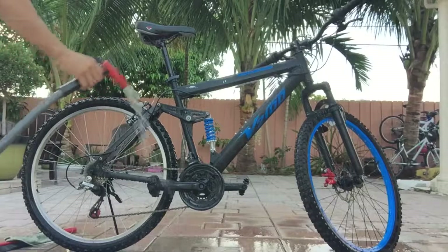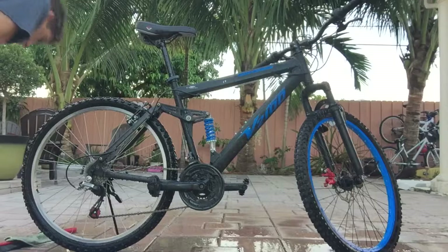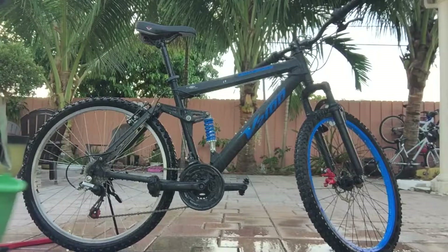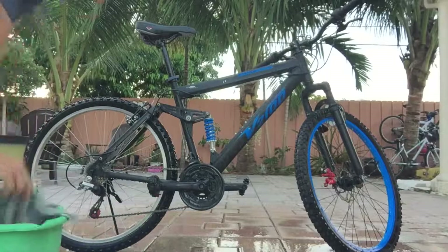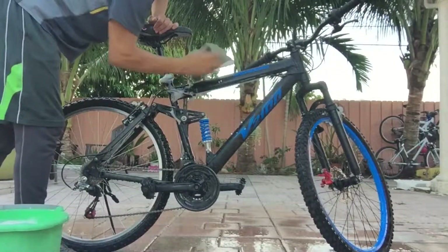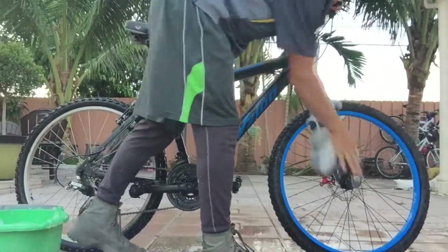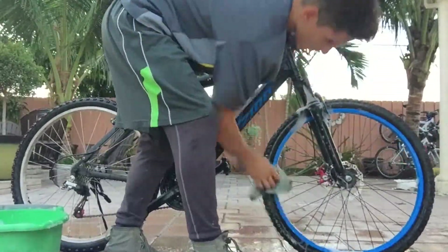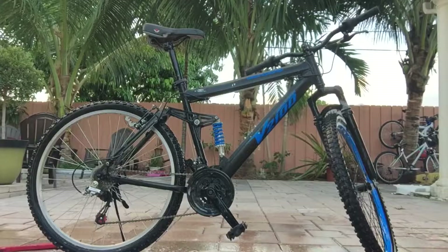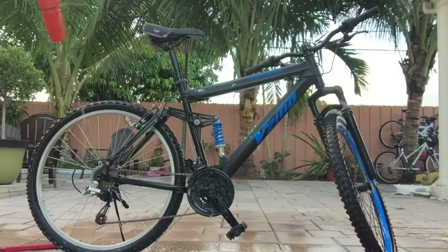Now that your bike is basically all wet, you're going to get your rag, dip it in your bucket of soapy water, and just start cleaning the frame. Now that you have scrubbed it down with the rag, you're going to want to spray it again with some water.